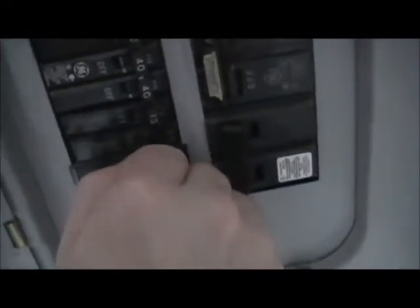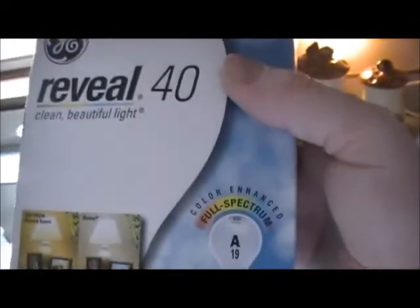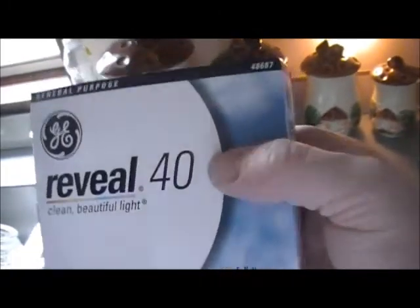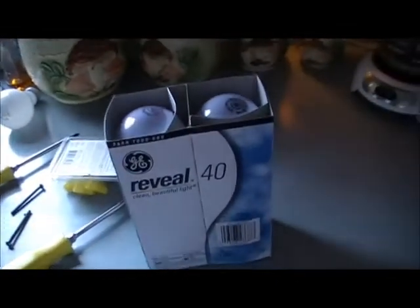We're going to go in here and turn the breaker back on. It hasn't tripped yet so we're good. It's live. For the bulbs I've got these GE Reveal bulbs — three of them, 40 watt, equivalent to a 120 watt bulb.